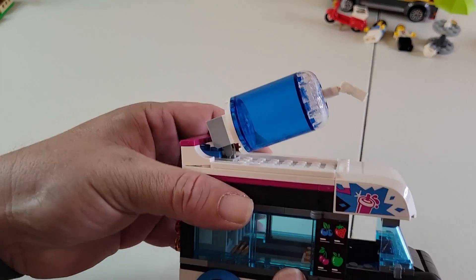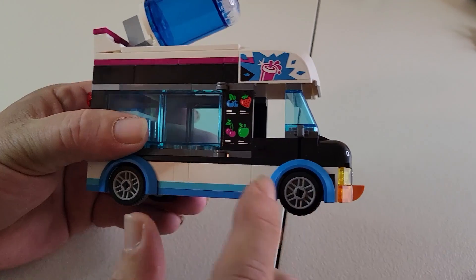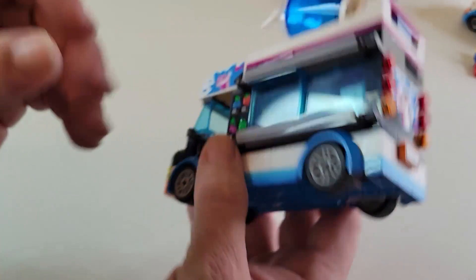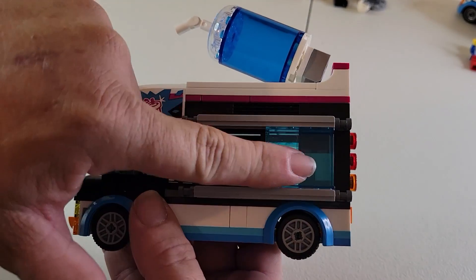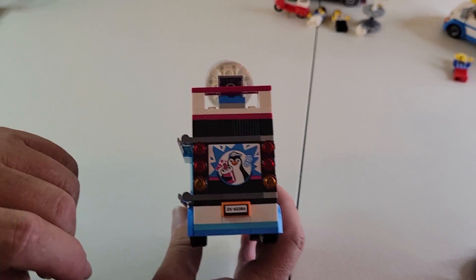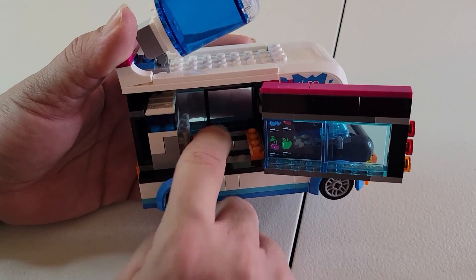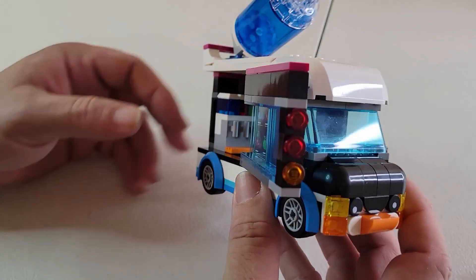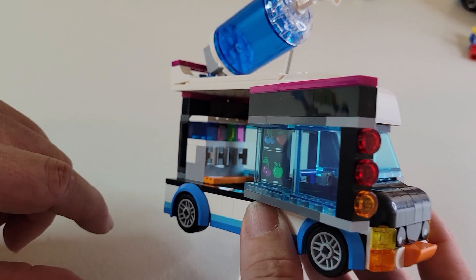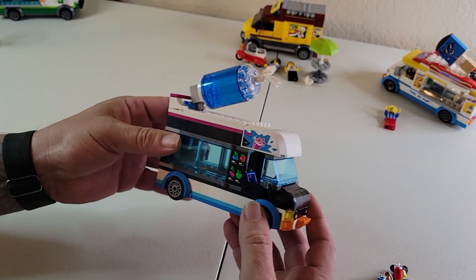Let's take a look at the van. Really awesome brick-built slushy on top. They've got a menu with all the different flavors: blueberry, strawberry, cherry, and I'm guessing green apple. On this side, we also have the menu and it slides open just like the other one. This one doesn't have access on the back, but it's got a really cool stickered piece with their mascot and logo. It opens up from the side for the employee, and it's got a really cool slushy machine with all four flavors represented by transparent bricks. I really like the sticker pieces — that looks really awesome.